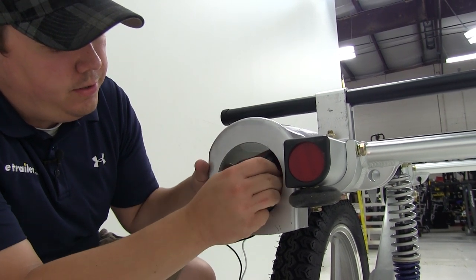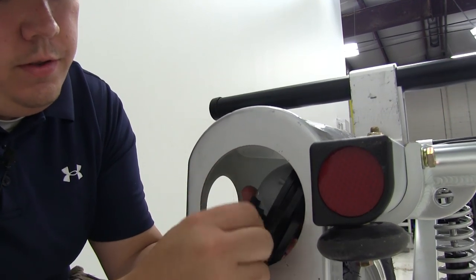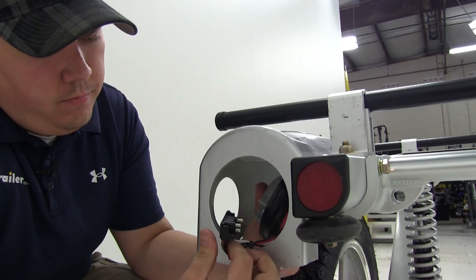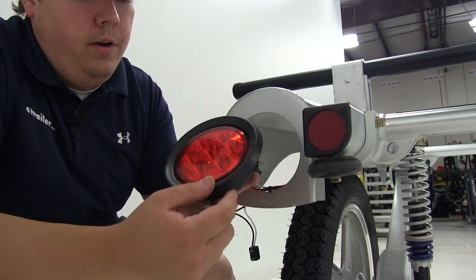This one's a little bit easier just to go ahead and push in instead of pushing out. And all we have to do is remove the connection. We'll be reinstalling the light as well as the grommet on our new fender.